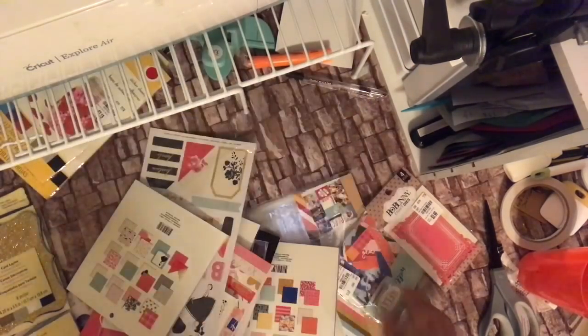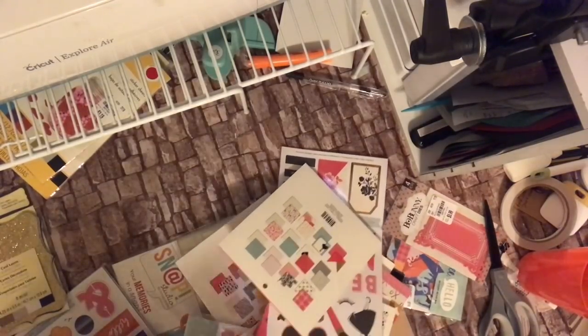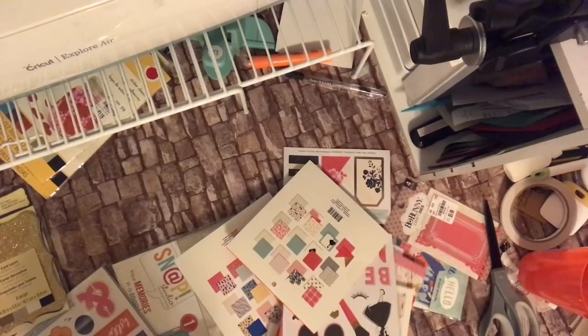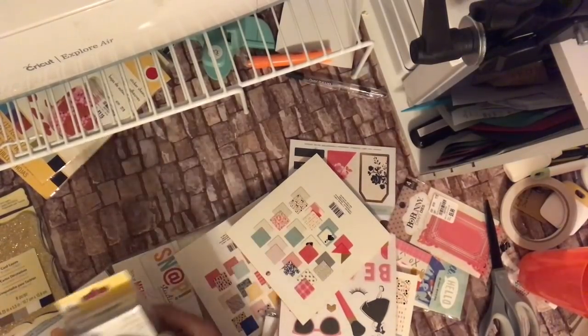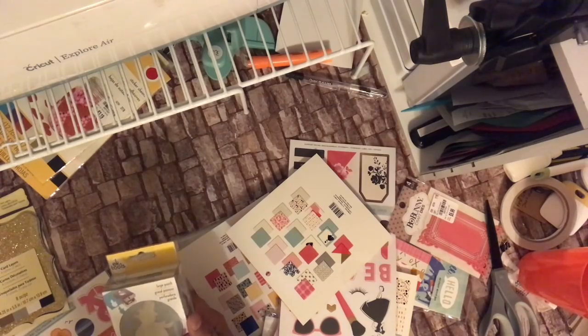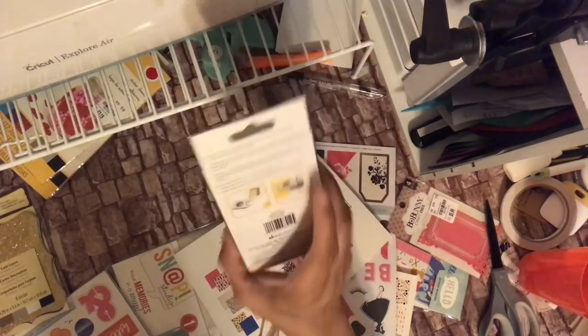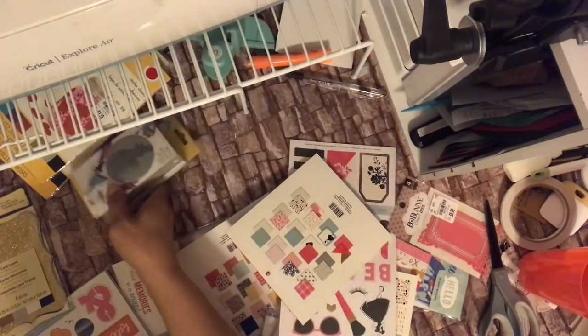I got to take that out for my sister. This is the snowman punch, $4.99, item number 207723. Sorry about that glare — it is in the case.